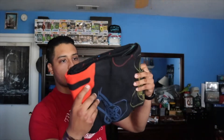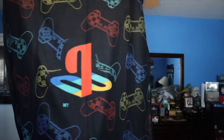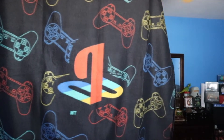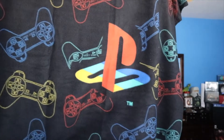Next up we have — it's a blanket. You guys can see the emblem: PlayStation logo with a bunch of controllers in different colors, each representing one of the buttons. This is pretty neat, I like it. Actually it was backwards — there you go, that's the correct way. It's the PlayStation logo and the controllers. Pretty nice little blanket, I'm gonna end up using it.